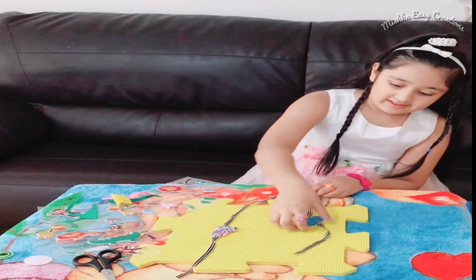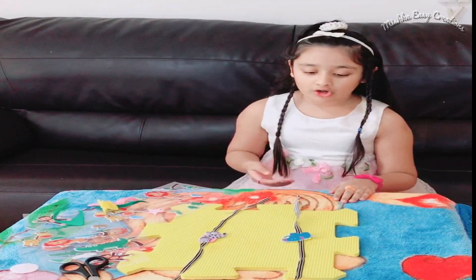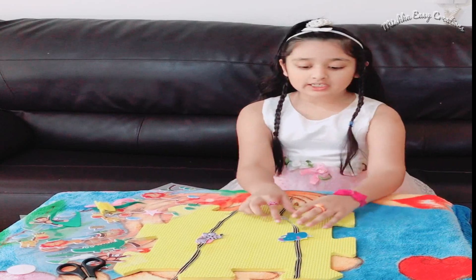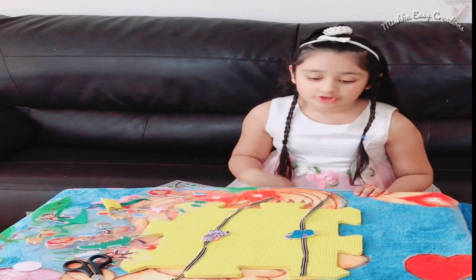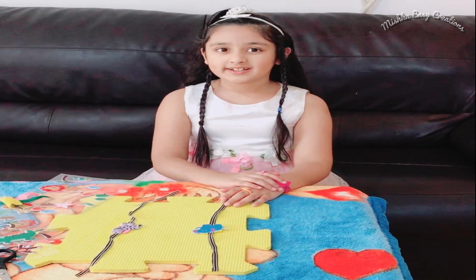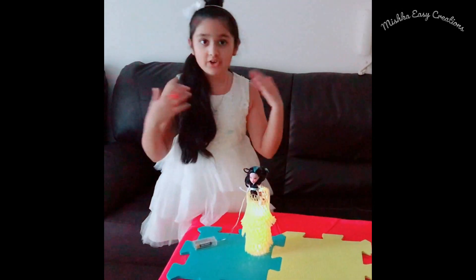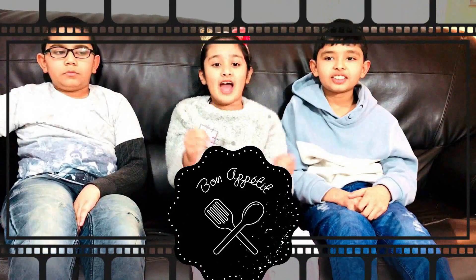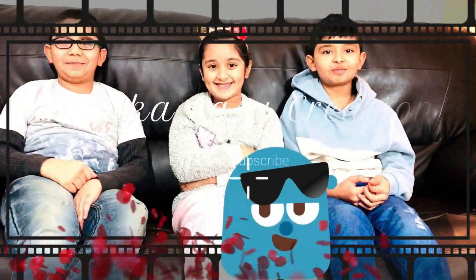This is the elephant raki and zebra raki. You can show it to your family, or your friends, or your little brother, or your big brother, or your sisters. And happy Raksha Bandhan! Remember to subscribe to our YouTube channel. Bye! For easy dance moves, for easy paintings, for easy crafts, please subscribe to our Mr. Easy Creations.